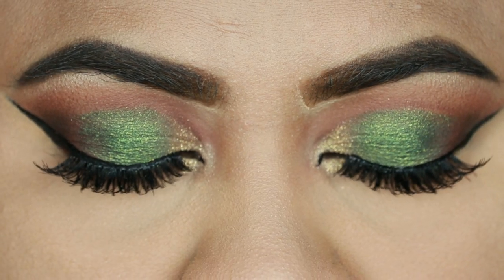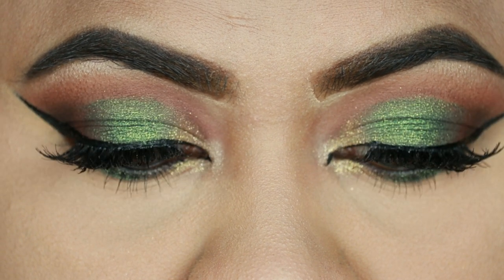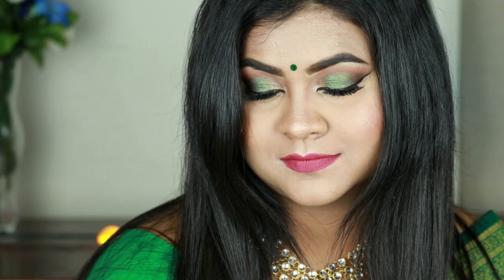Hello, all my beautiful butterflies, welcome back to my channel. In today's video I'm going to share with you this traditional Indian wedding guest makeup look with emerald green eyes and bright pink lips. I think this look is perfect for all our Muslim brides as well as for our Maharashtrian brides — all you need is proper clothing and proper accessories.